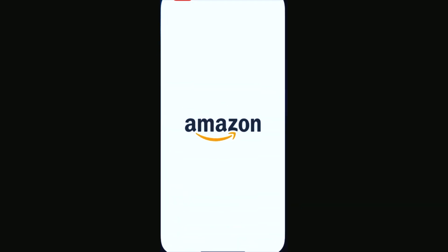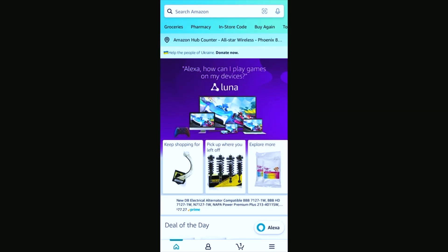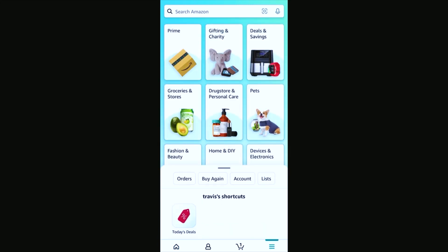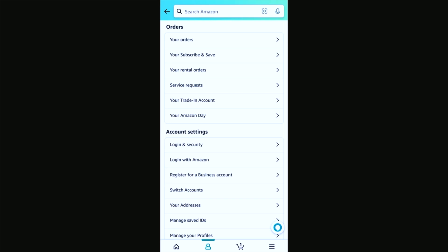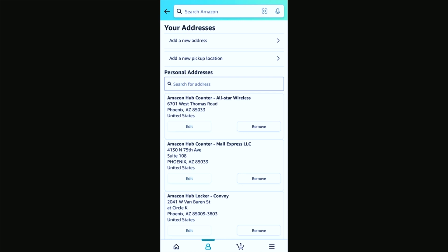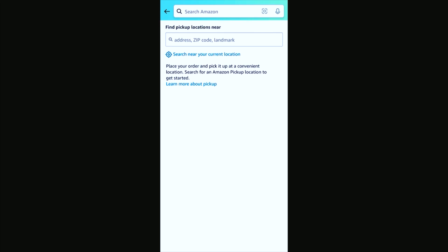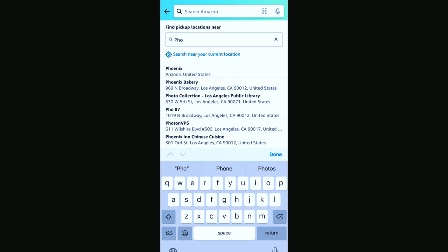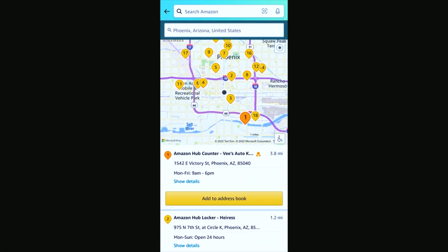To start, you're going to click on your Amazon app, then the bottom three lines — click on those in the bottom right. This will bring up the menu and now you're going to click on the Account tab. Scroll down and select Your Addresses. Once you've got this, you're going to select Add a New Pickup Location. Here you can select to search your current location — for us it's not going to turn up anything because we're not near one — so we're going to type in the Phoenix area just to show you.